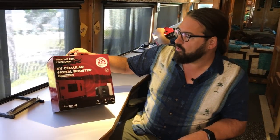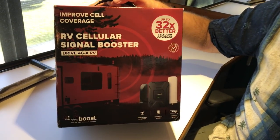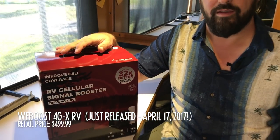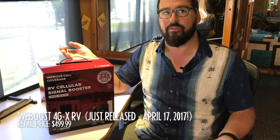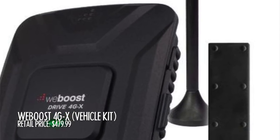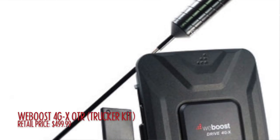This is the WeBoost Drive 4GX RV Signal Booster. The WeBoost 4GX Booster has been our top pick for quite a long time. It comes packaged for use on a car with a small 4-inch stubby antenna and an indoor paddle antenna, more vehicle focused. It still works really well in RVs. They've also come out with the 4GX OTR version, packaged for truckers with a big tall antenna designed to mount on a truck side mirror — but it's kind of hard to put a 2-foot tall antenna on top of an RV.